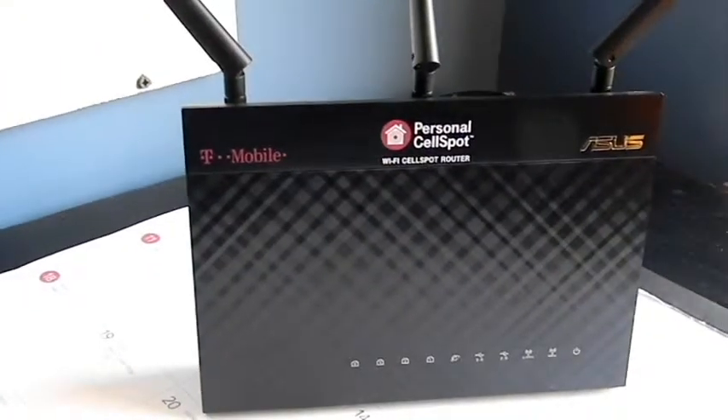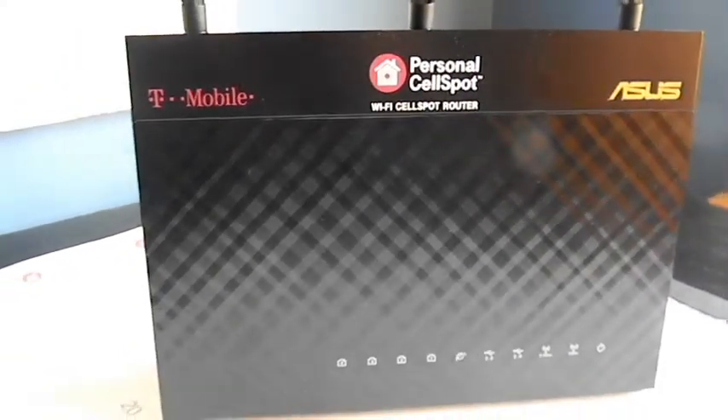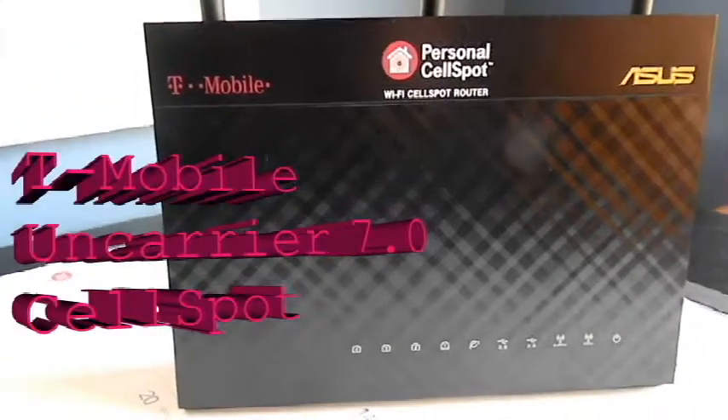Either one will work for getting the job you want done, and you may want some devices in your house to connect to this router and others to connect to another, to avoid crashing your network and to allow everything to run smoothly.